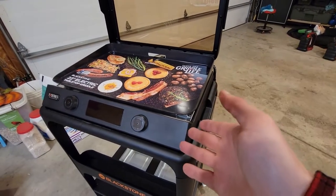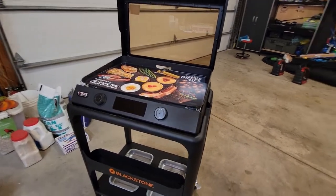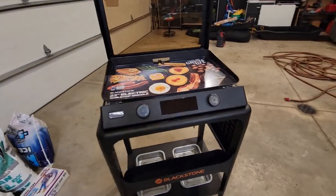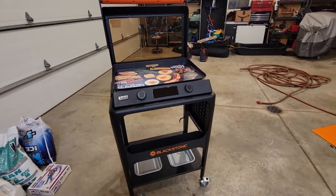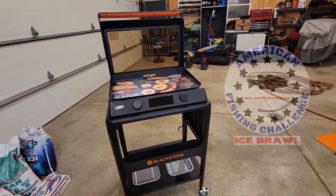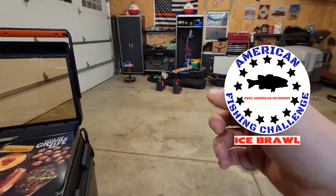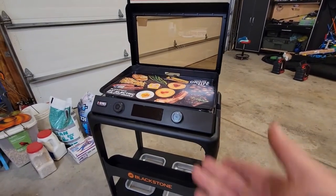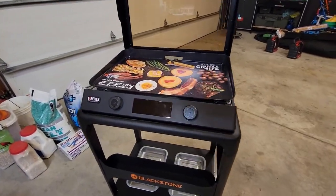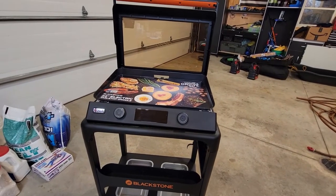This is awesome — I cannot wait to get this going. Thank you guys for watching. Please check us out at realamericanoutdoors.com, check us out on Facebook, and please subscribe to our YouTube channel and give us a like and a comment if you enjoyed this video. We are coming up to first ice soon — we've got all the ice fishing stuff over there, so I am pumped for that. Hopefully we'll get a first cook on this or at least an impression video soon. Thank you for watching — we'll catch you guys next time.